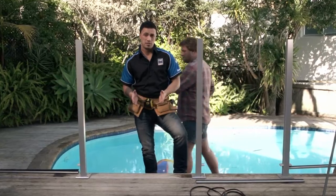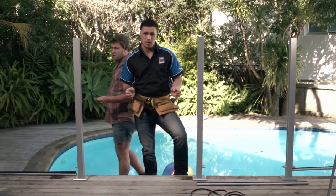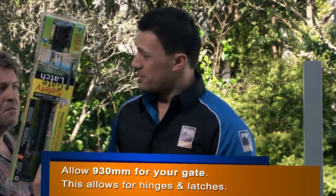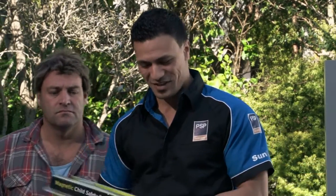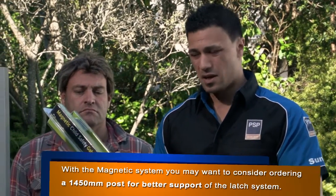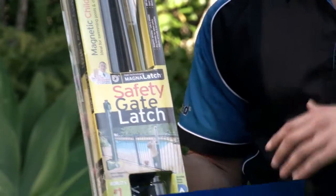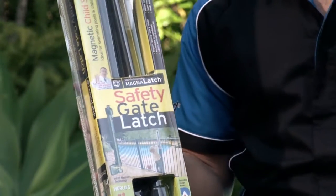The gates are 900 millimetres, but you also want to add on an extra 30 millimetres for the hinges of the gate as well. From there, we recommend using Magnatec's safety gate latch. It really matches and suits the style of our fences, as well as being the number one child safety latch.